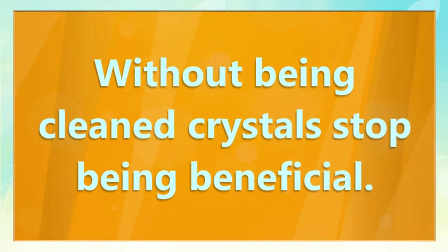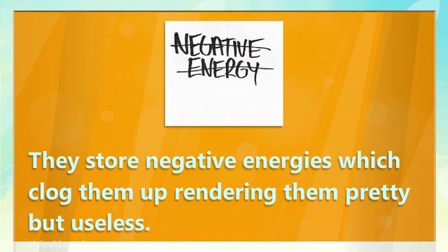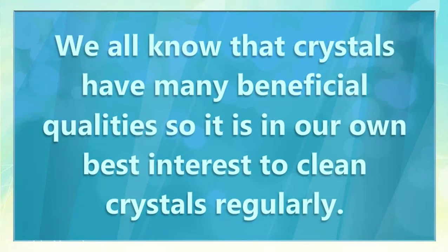Without being cleaned, crystals stop being beneficial. They store negative energies, which clog them up, rendering them pretty but useless. We all know that crystals have many beneficial qualities, so it is in our own best interest to clean crystals regularly.